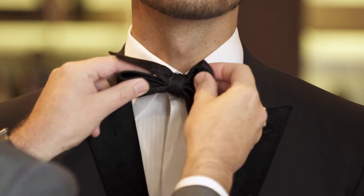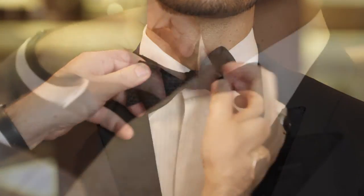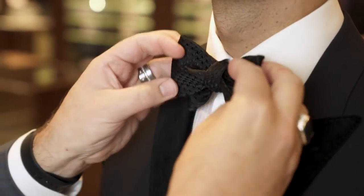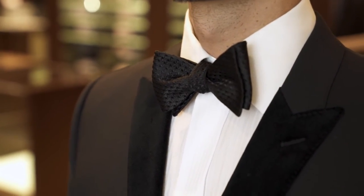Don't worry if it's not perfect right now, because you can always make adjustments and make it look great. With a little practice, I know you'll look great too. But if not, just grab a clip on. Look forward to seeing you guys on Friday night, September 9th at Opera Ball. Thanks.